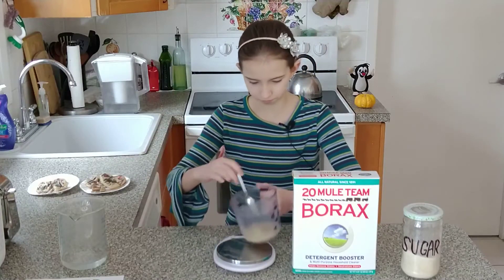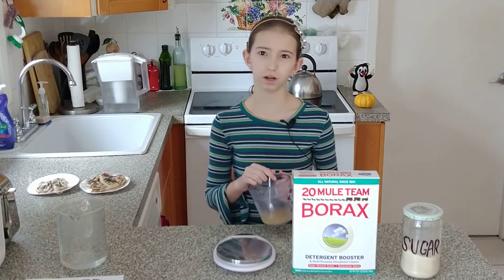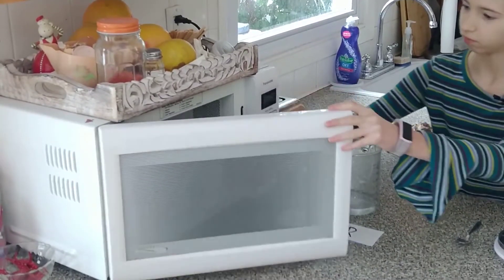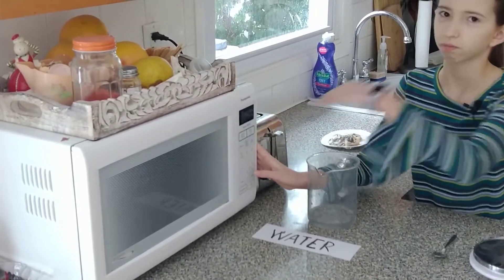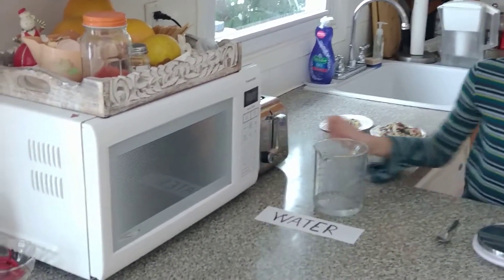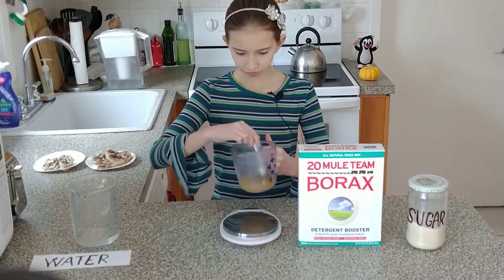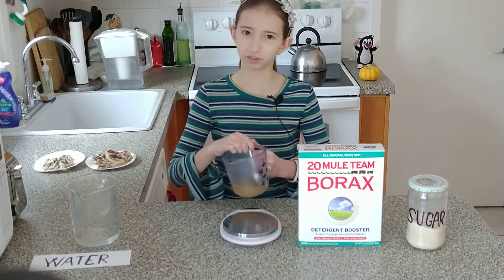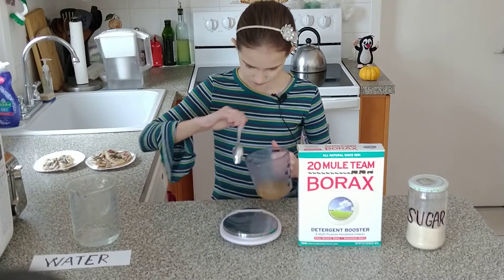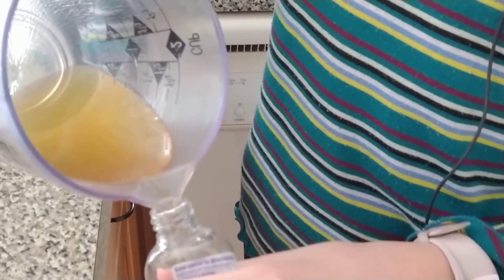And now mix it up. It's difficult to dissolve, so maybe we should heat it up. Let's put it into the microwave. I'm going to set it for 30 seconds. Now it looks like it's dissolving much faster. And now when it's all dissolved, you can transfer it into your storage container or dispenser or whatever.